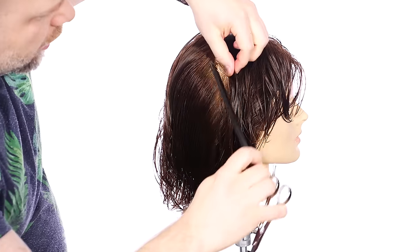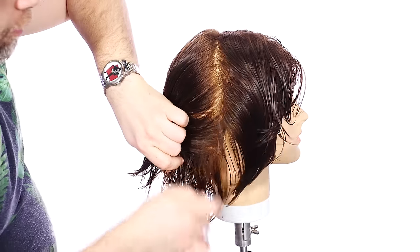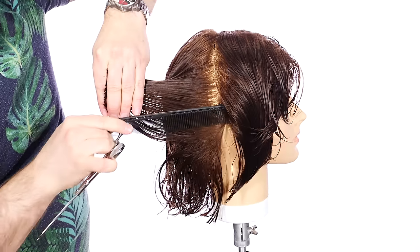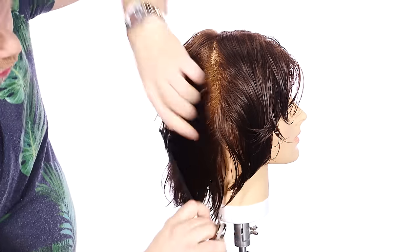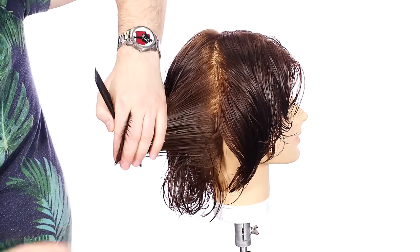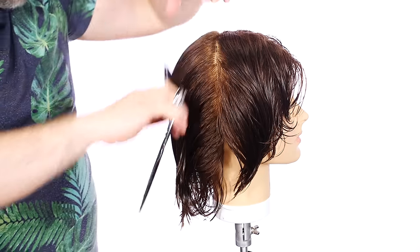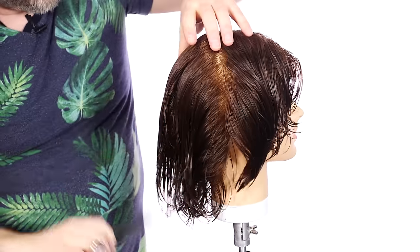As we get to this corner right in through here, I've learned that you want to maintain the weight as you get in through here. I'm combing straight back — not to the middle, but straight back right behind the ear — because maintaining that weight will prevent a hole. It will also allow you to go in and remove that weight when you absolutely need to at the right time. If you remove the weight too soon in this area, there's gonna be no weight left to work with. That's why you comb everything back within the parameters of the ear — very important.